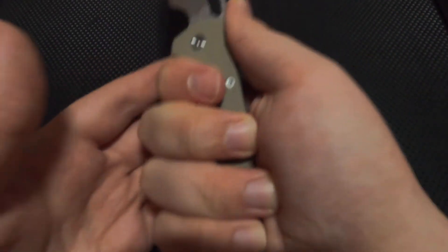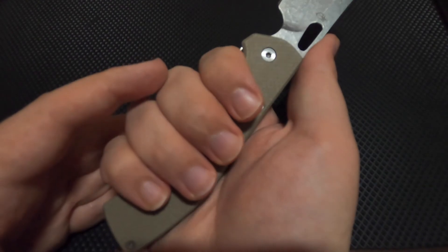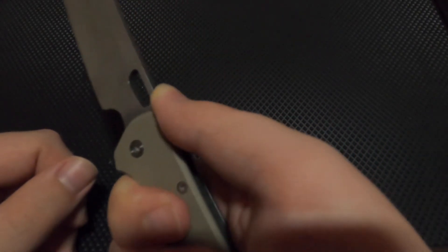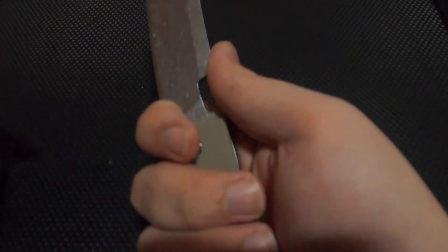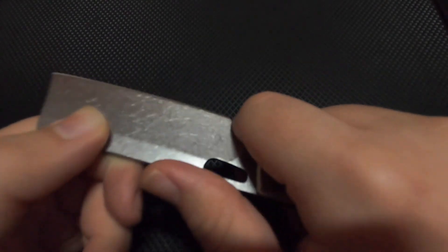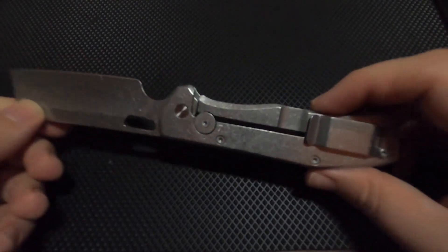Here's how it fits in my hand — there's a little bit of overhang which is always nice. I wish they had some jimping across the top or on the spine of the blade because it can be slippery. However, if I choke up in the choil I can really get in there for detailed work — cutting rope or boxes — which is helpful. It removes the slippery feel and adds strength.